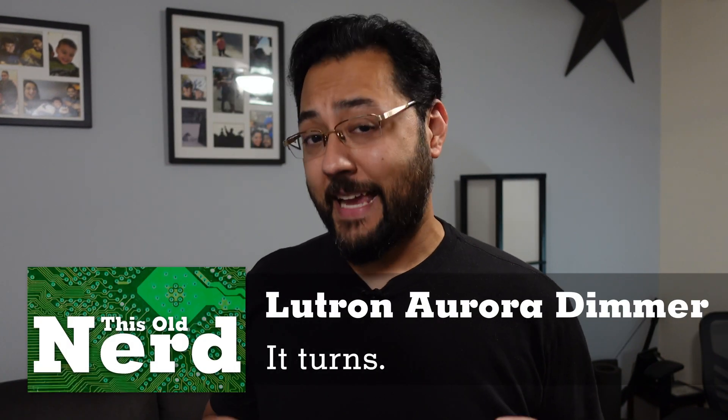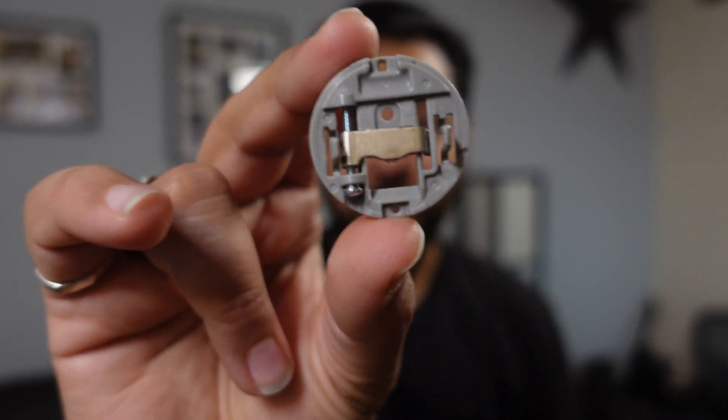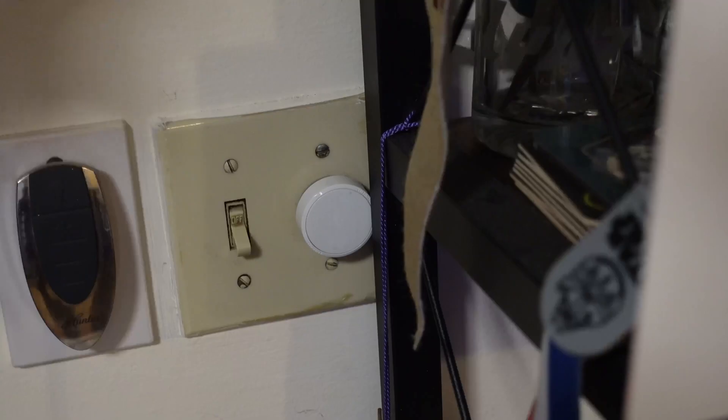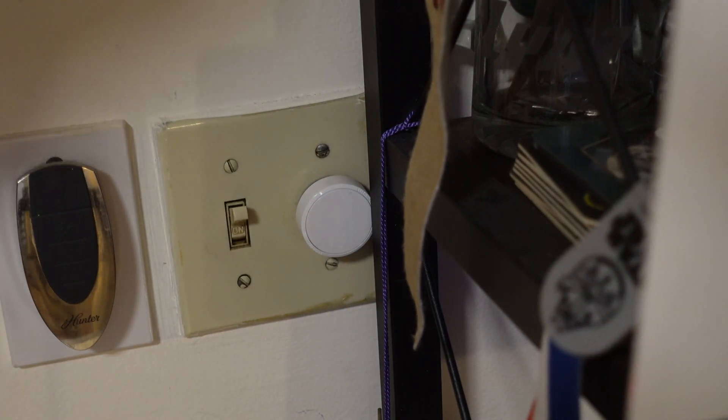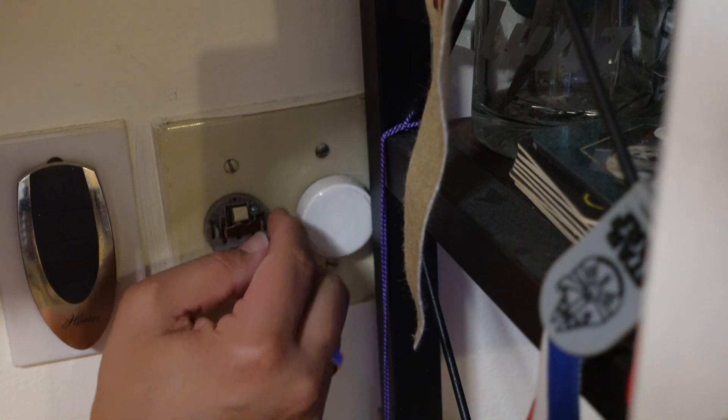Then there's the Lutron Aurora dimmer. It's actually two pieces: a bracket piece and a dimmer knob. The bracket affixes to a light switch — you turn the light switch on, screw the bracket on top, and place the dimmer knob right on top of that. The dimmer works like a traditional dimmer: turning it controls brightness, and clicking it toggles the light on or off. Let me show you the installation. Here's a traditional light switch powering the kitchen. I place the bracket here — that blocks anyone from actually turning the switch on or off — and tighten the screw so it's stuck in the on position.